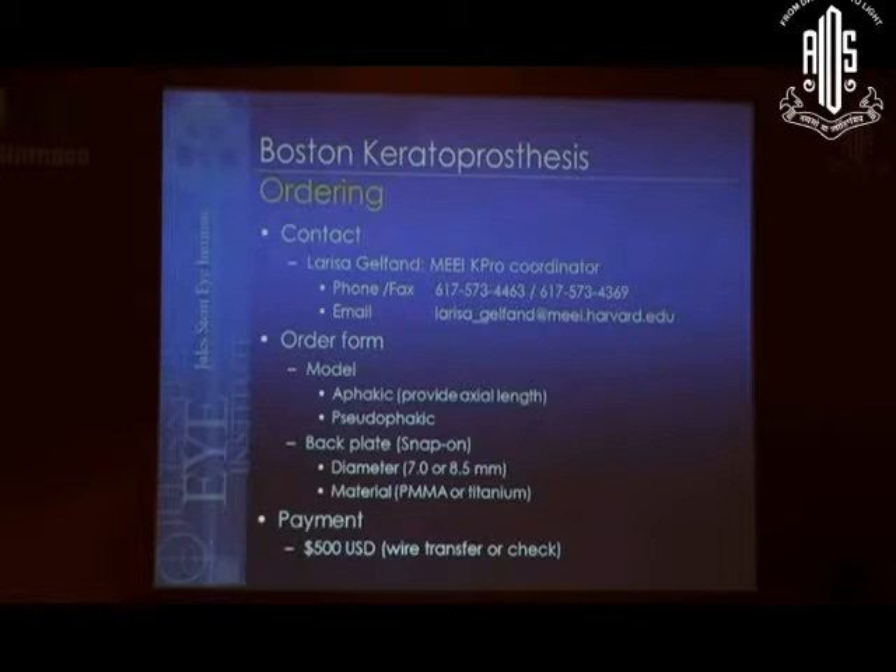This is the Boston keratoprosthesis. There are different models — there's a click-on and a snap-on design. In the snap-on design there are two different back plates: 7.0 or 8.5 millimeter. You can tell the difference because the 7.0 millimeter back plate has one circle of holes, and the 8.5 millimeter back plate has two circles of holes.